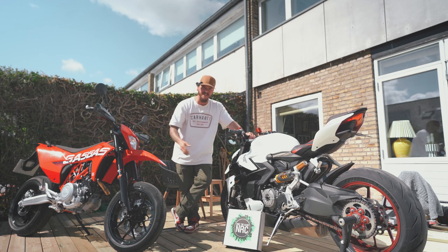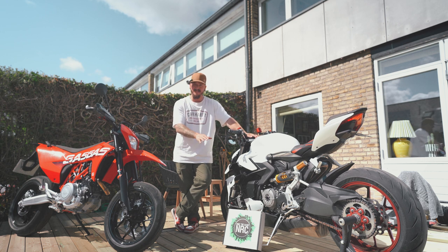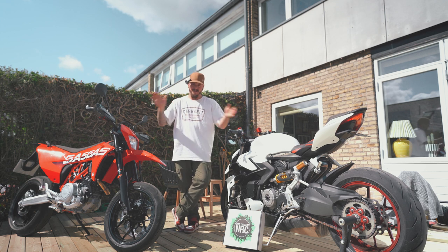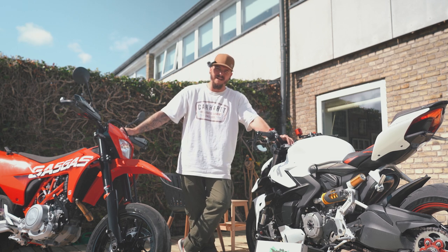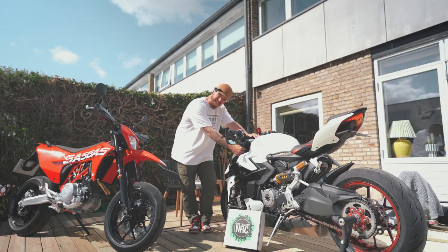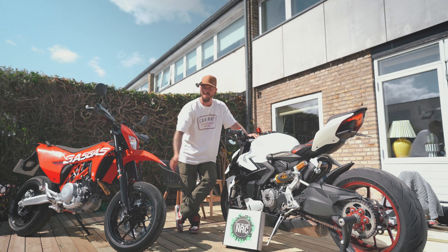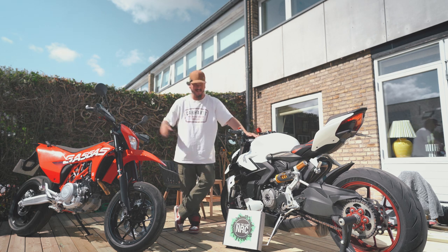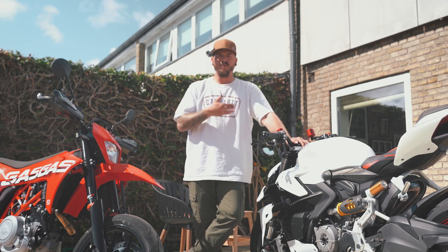A huge thanks to New Rage Cycles for sending me these parts. They did not pay me and I am not sponsored by them in any way — they did send these parts so I could showcase them to you guys. It is a huge upgrade from the CNC Racing license plate holder I had before, and I'm really glad how this turned out. I also got rid of the huge, big indicators on the front forks — they are now nice and tight up under the wings, which is a really creative idea. The build quality is excellent, and if I had to put a label on New Rage Cycles parts, it's that they are creative parts.